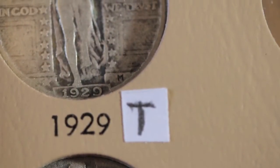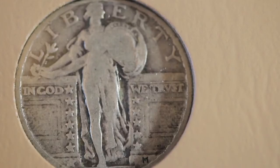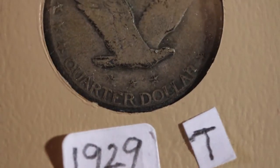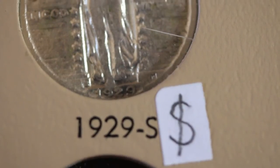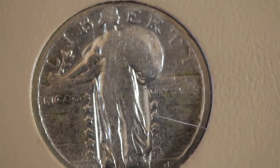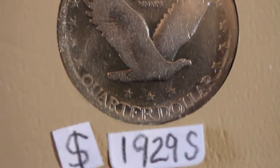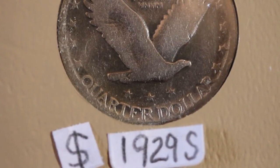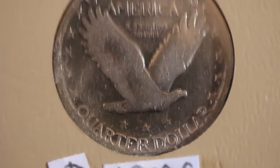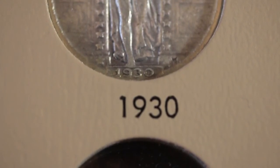I traded this purchase and put my metal detected 1929 back in another bag. That's the reverse of that one. Here's a 1929 that I traded for one that I metal detected. Another purchase — a 1929 S in pretty good shape. It looks like it had been cleaned but I don't care, I didn't have one. Here's a purchase; I didn't have a 1929 S and it doesn't look in bad shape.